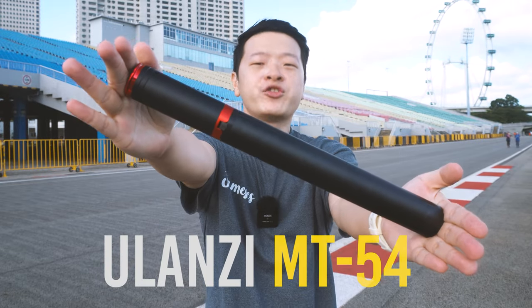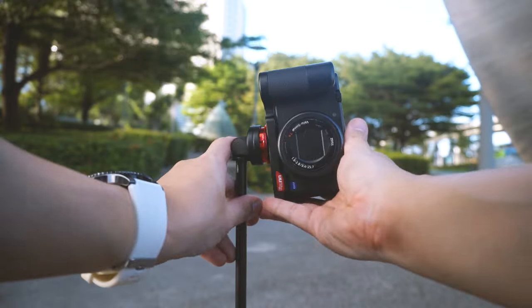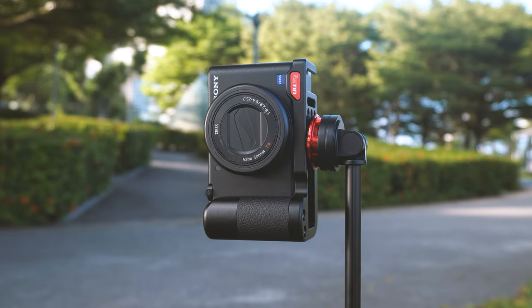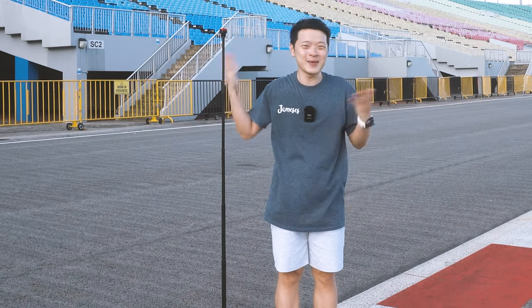Today we're reviewing the Ulanzi MT54 tripod. This is a $50 premium tripod that has amazing features in design, and most importantly it can go really high up — all the way up to 155cm, which is almost the same height as me.